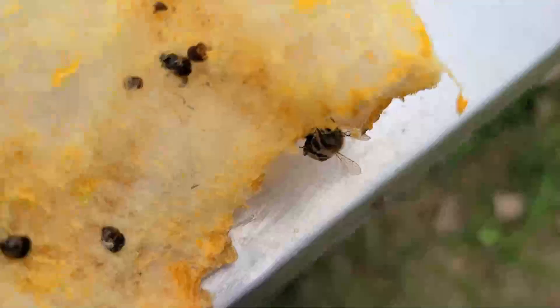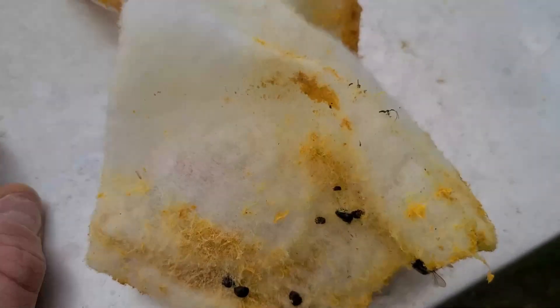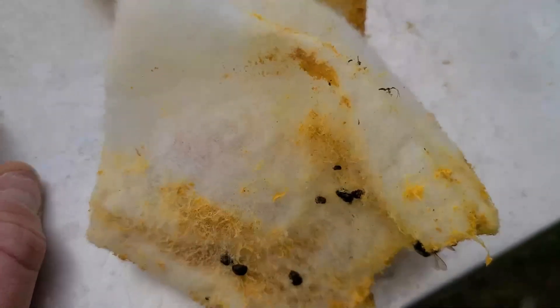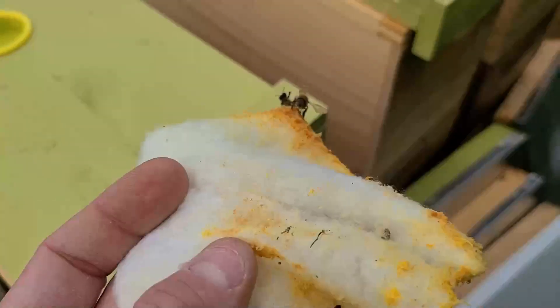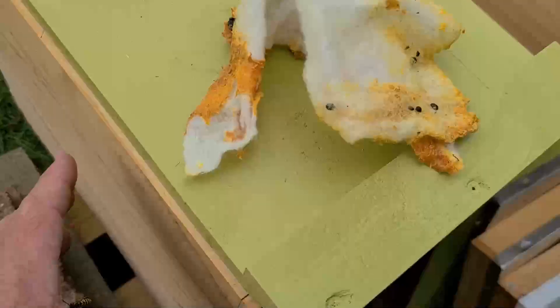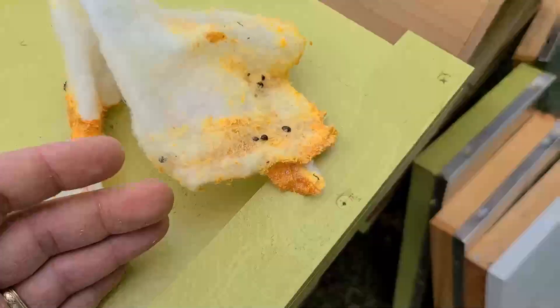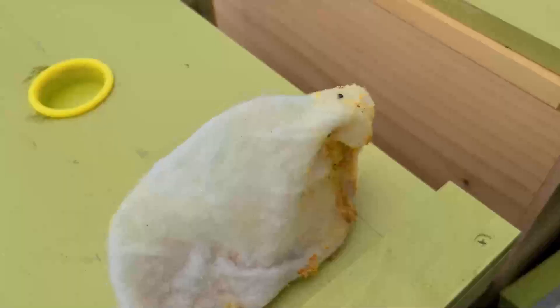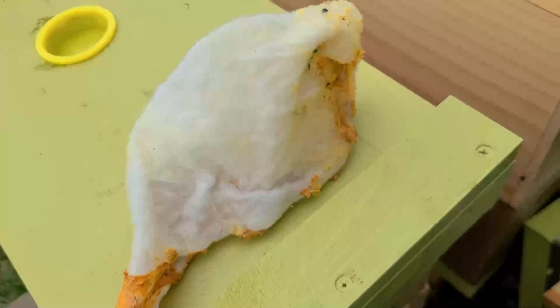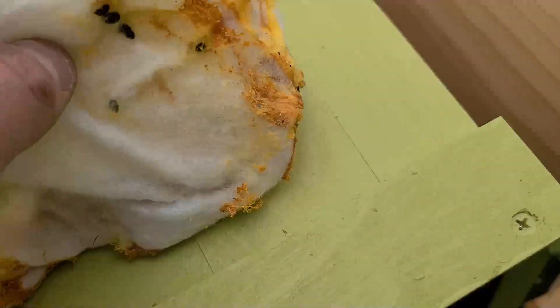The idea behind a Swiffer sheet is that hive beetles try to hide from the bees, because the bees will chase them around. Hive beetles are shaped in a way where it's difficult for bees to sting or bite them, so it's hard for the bees to control them. You take a dry unscented Swiffer sheet and lay it at the top of the hive where there aren't many bees — that's where hive beetles tend to congregate, on the ends of frames and next to the edge of the hive. The hive beetles will try to escape from the bees and in doing so will go to the Swiffer sheet, try to burrow into it, get tangled in the fibers, and are no longer able to get out.